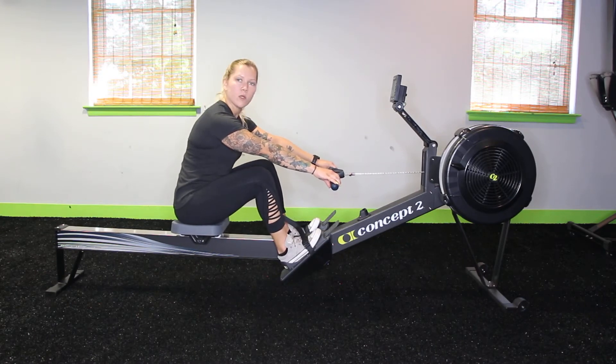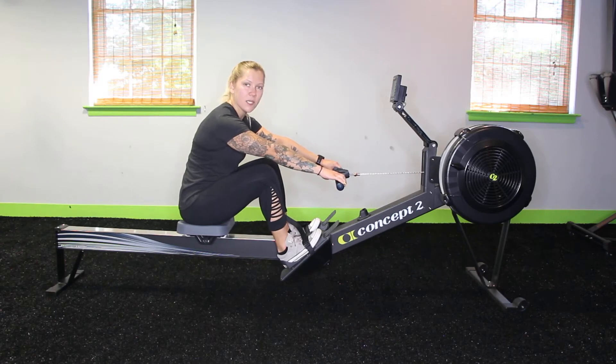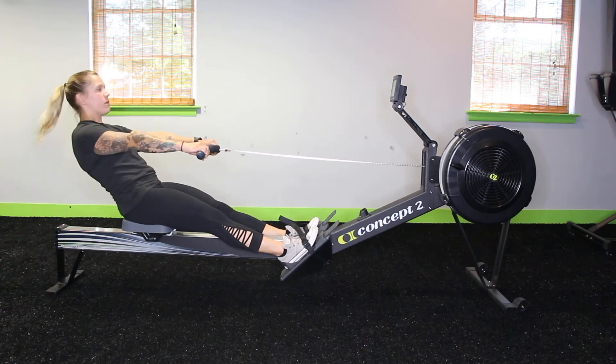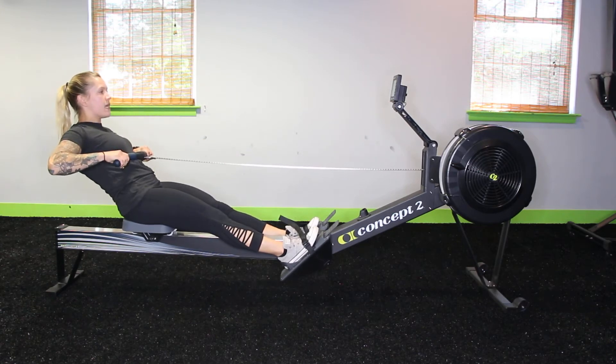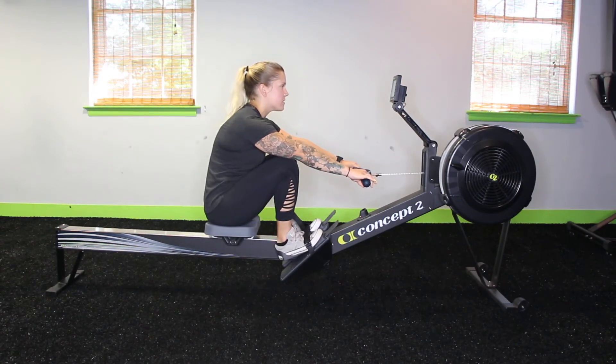Now when you row, the order in which you row is really important. First you want to drive with your legs, lean with your core, and pull with your arms. So I'm going to drive with my legs, lean with my core, pull with my arms, and in return it's arms, core, legs. So I'm going to show you that a little bit faster.